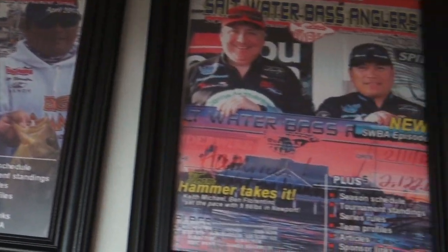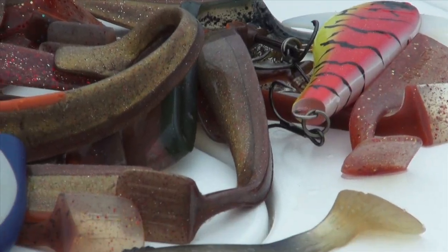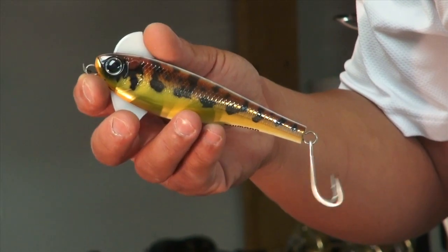Hi, I'm Ben Florentino, and I'm a saltwater tournament angler. I'm here to talk about some baits that I use in the saltwater, also in the freshwater — a lot of crossover baits. Talking a little bit about those outfits and baits that I use from saltwater to freshwater.